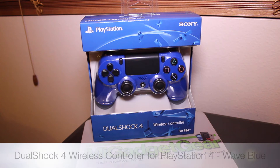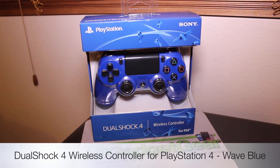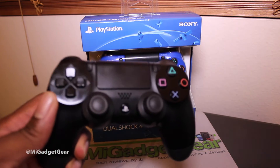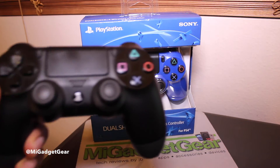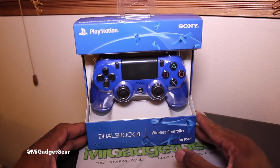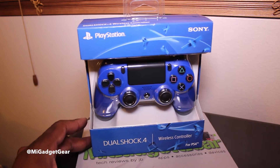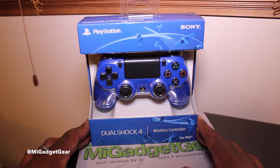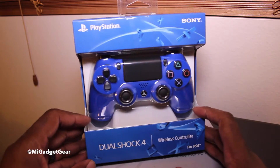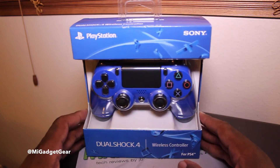This is the DualShock wireless controller in the Wave Blue color for the PlayStation 4. As you may know, if you already purchased a PlayStation 4, it came with your standard black controller. Sony actually just released some new color options for the DualShock wireless controller. This Wave Blue one is still the same price as the standard controller at $59.99, and I thought it was pretty cool — I really like the color.